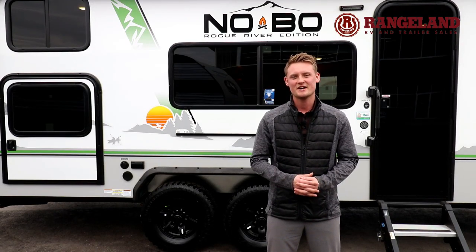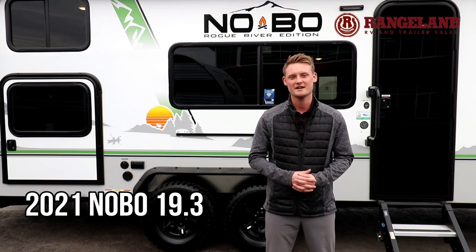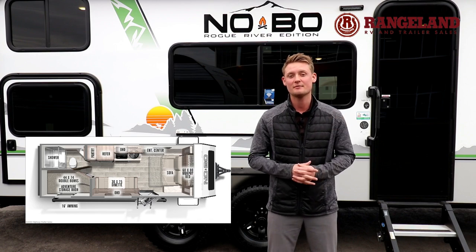Hey guys, Ty the RV Guy here with Rangeland RV. Behind me is the all new Nobo 19.3. This trailer features a beautiful murphy bed system up in the front of the trailer and double over double bunks in the back right beside the full bathroom.